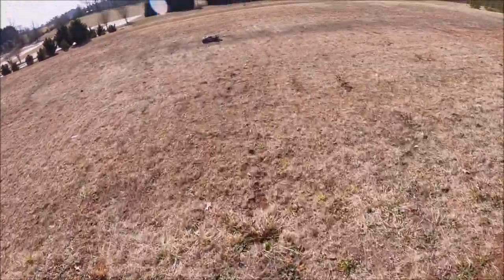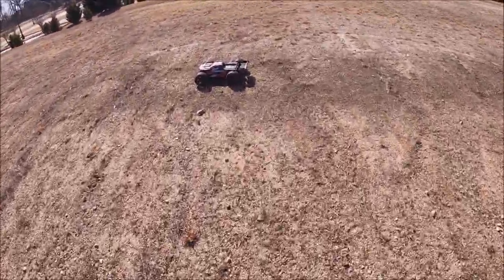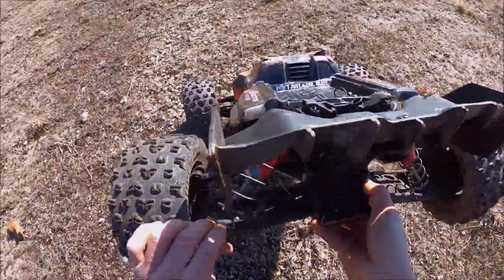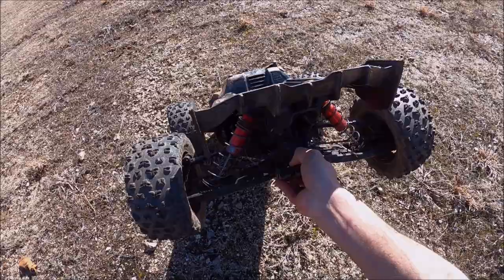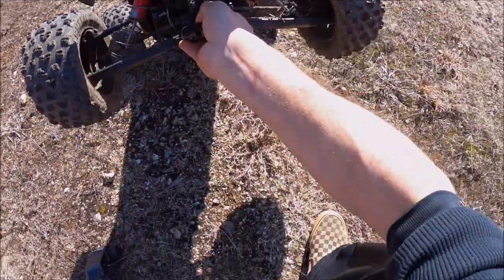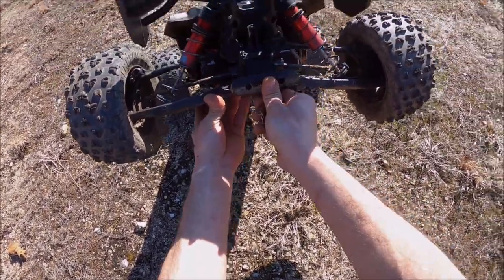Looks like that might have took a shock rod on that flat landing too. Yep, completely devoured that sucker. That's the only thing about these heavy trucks — doing big launches like that, these rod ends are a problem, but hopefully there will be an upgrade for that soon with M2C. It has been really cold and this truck was sitting in my garage all night — I should have put it in the house. So let's throw a new one on it real quick.